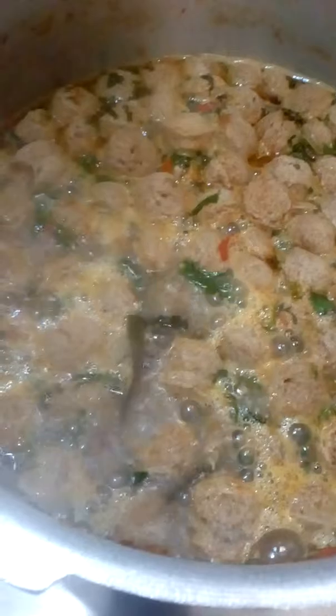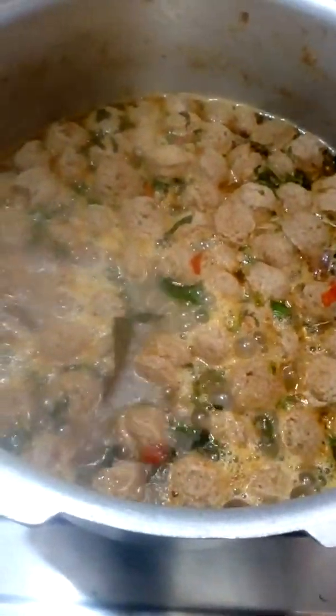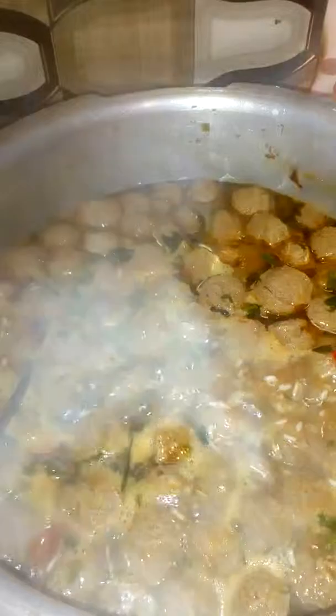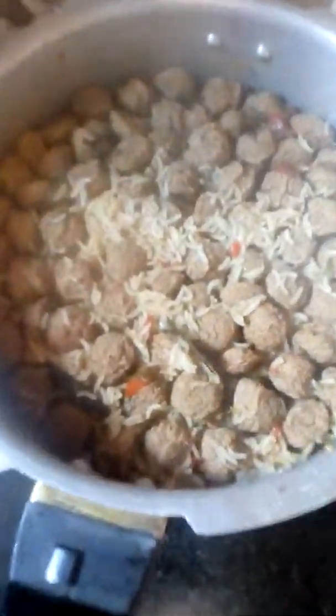Add the jar and mix well. We will start with the hot sauce, and then we will add the hot sauce.